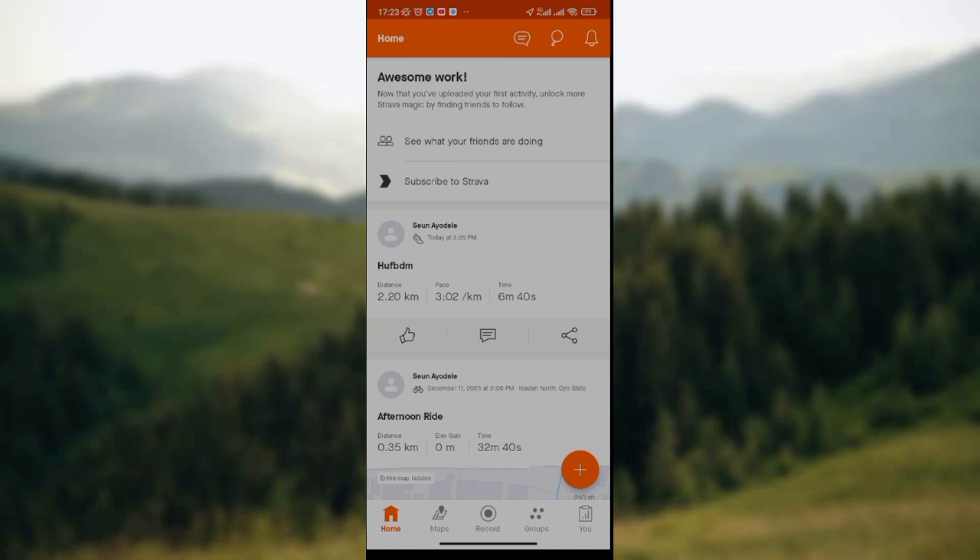So since you want to connect your Strava app to Google Maps, all you need to do is look at the base of the screen where we have the home page, the home icon, the maps icon, the record icon, the groups icon, and the you icon.